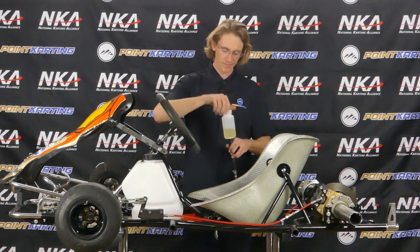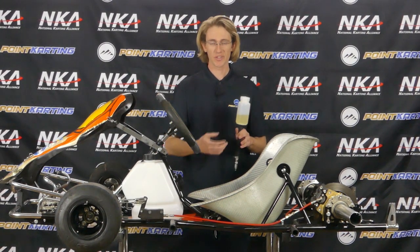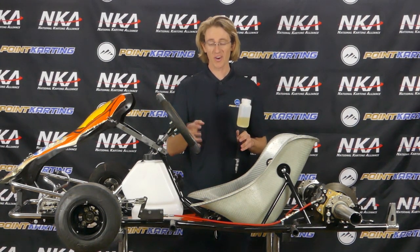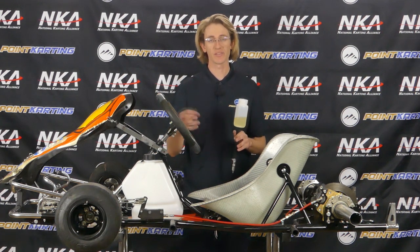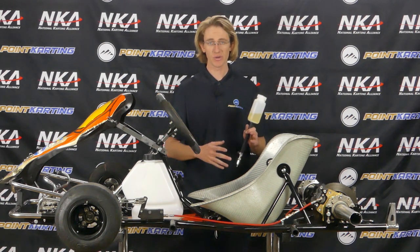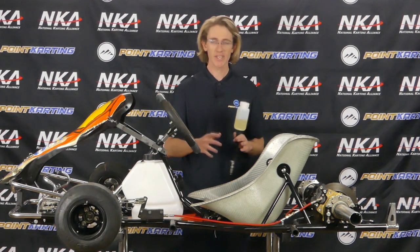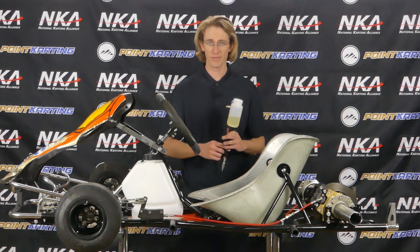A word worth noting: as you go to bleed your system, if the first few pumps show cloudiness or a dark color to your brake fluid, chances are it actually needs to be flushed. In that case, that might require taking the brake system further apart, flushing the system, cleaning it out, checking your gaskets, maybe replacing any O-rings or components, and then filling it with fresh new fluid. This is very common on used go-karts or go-karts that have been sitting a while and may have gotten dust or contaminants in it. For now, we're going to assume we don't have that situation.